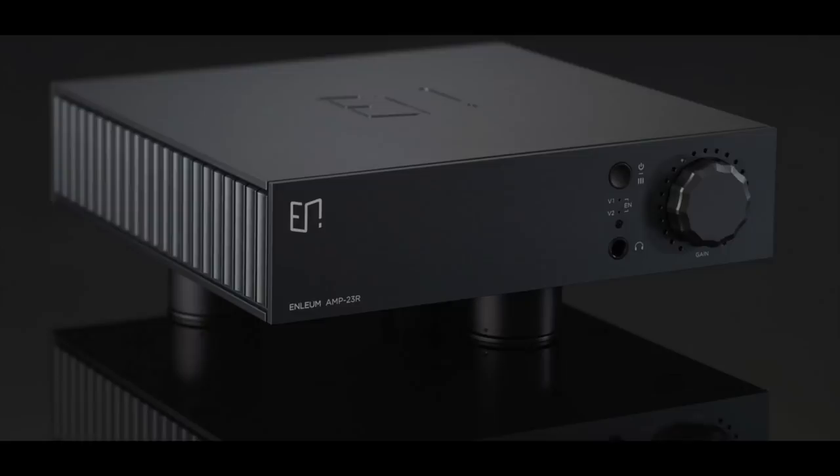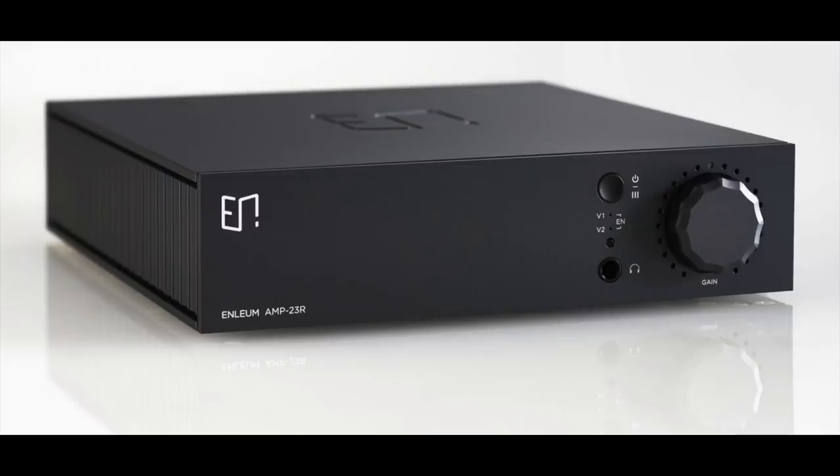Hello friends, my name is Steve Guttenberg and I am the Audiophiliac. Today's show is all about the Enlium Amp 23R.